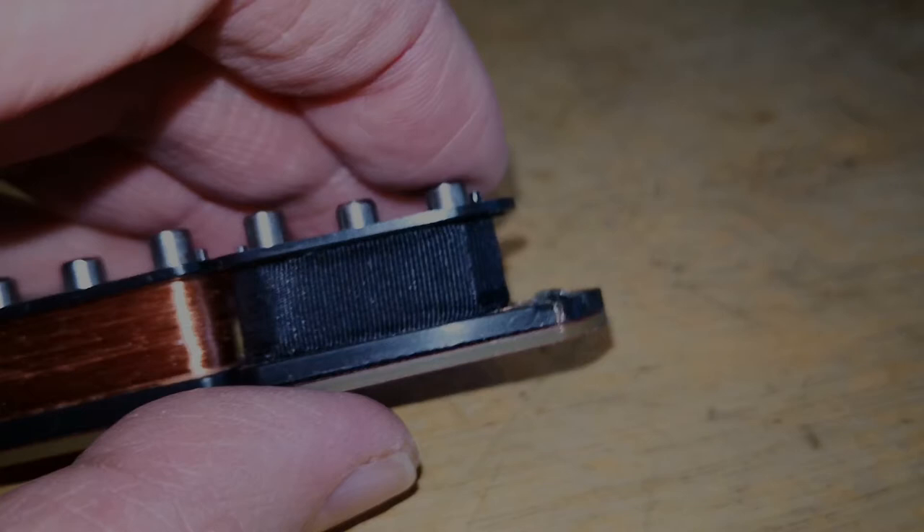Links und rechts ist die Polarität der Magneten entgegengesetzt, was einige verwirrt. Im strat-talk.com-Forum – den Link hänge ich in der Beschreibung unten dran – gibt es eine schöne Ausführung über diese gegenseitige Polarität und warum deshalb zwischen D- und G-Saite ein Deadspot sein soll, was für totale Verwirrung sorgt. Und ich kann direkt sagen: Das hat sich in der Praxis nicht bewahrheitet.